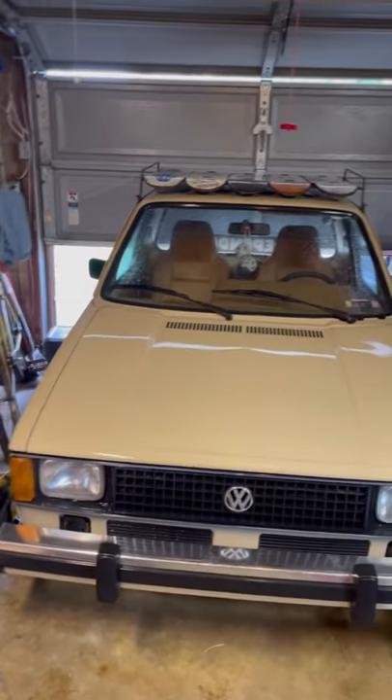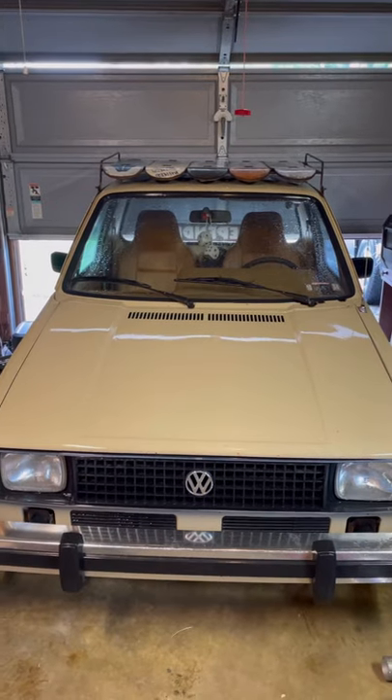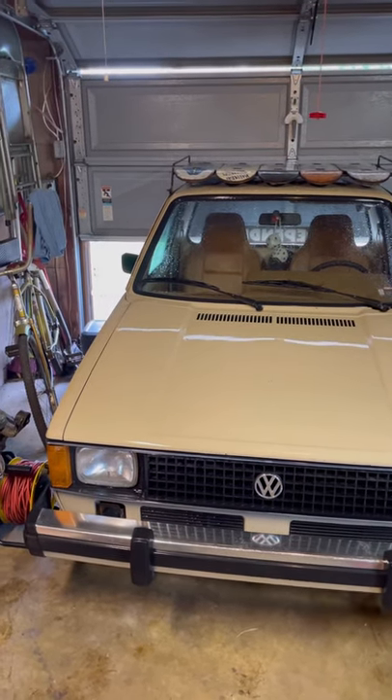What's up everybody? Just wanted to show everyone my truck. It's a 1981 Volkswagen Rabbit pickup truck.